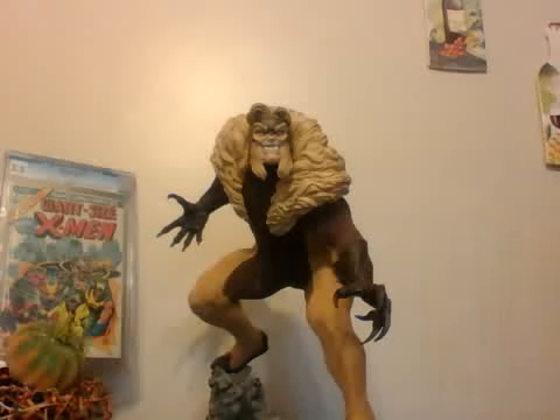Good afternoon, folks. This is Longshot1982 here with another statue review. Today, I'm really excited to bring to you a very underappreciated piece. What am I referring to, you ask, is displayed in front of you. The Sideshow Sabertooth Premium Format.